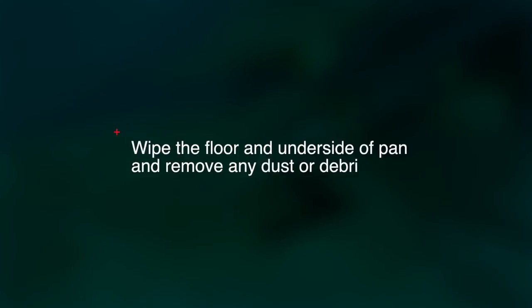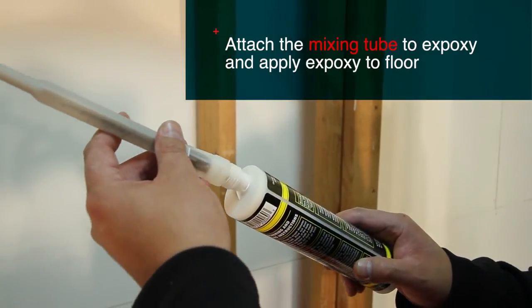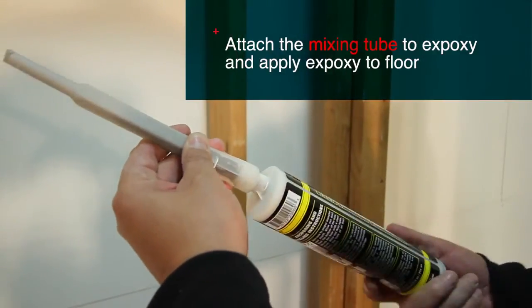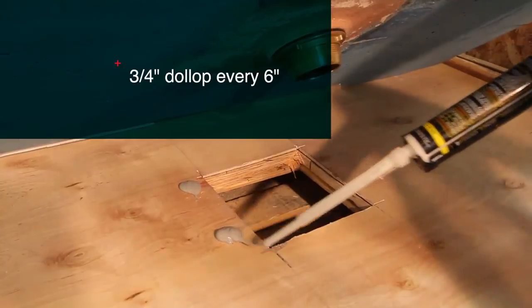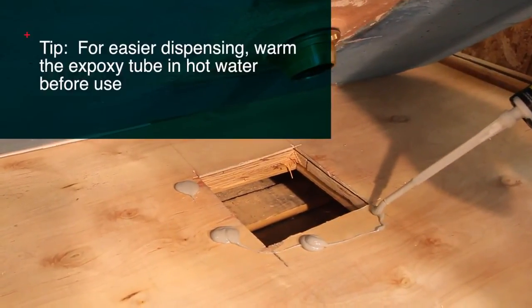Before applying the epoxy to the floor, it's always a good idea to wipe the floor and the underside of the pan free of dust and debris so the adhesive will securely adhere to both surfaces. It is very important to take the few seconds necessary to attach the mixing tube to the provided epoxy before you begin epoxy application. If you skip this step, the epoxy will not set properly. Once you have attached the mixing tube, apply the epoxy every six inches on the floor, starting near the drain opening, as shown.